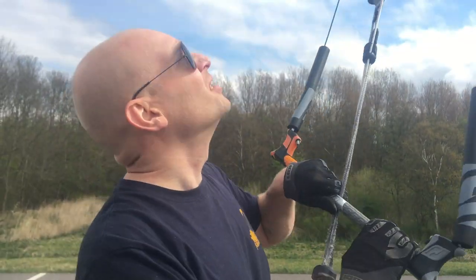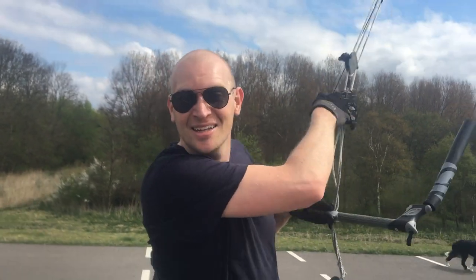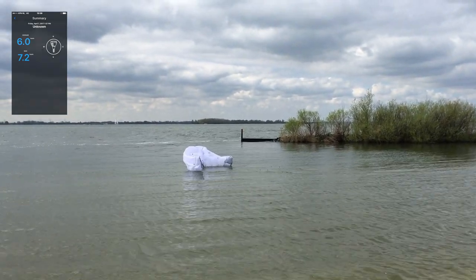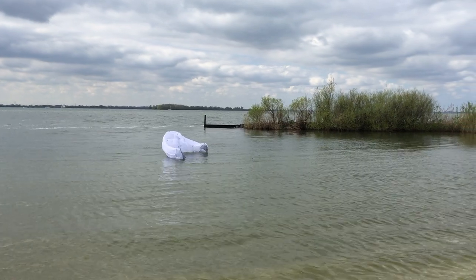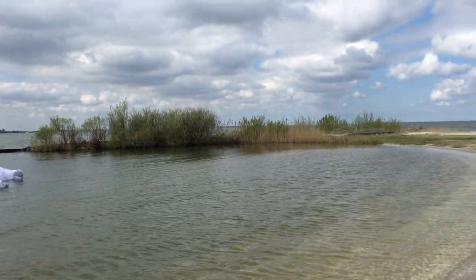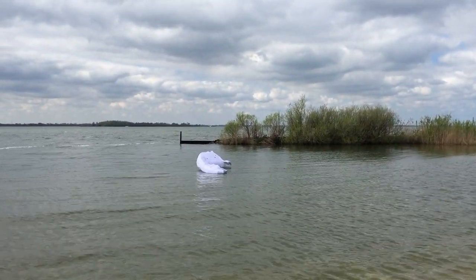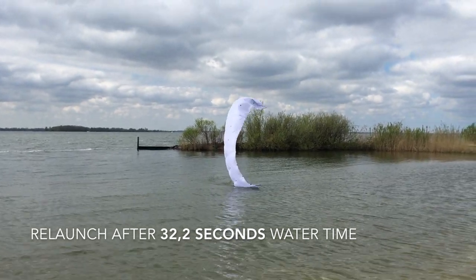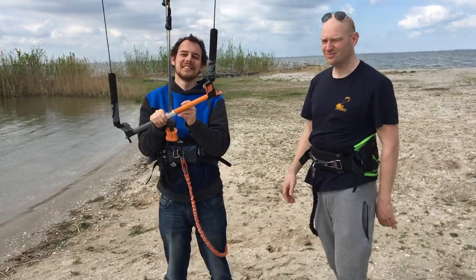So Brian tried to make a single-skin kite that could float, but in the end I don't really think it's necessary that it floats, because it just stays up there. Now we're going to test the relaunch. Single-skin kite that's relaunchable — Brian is demonstrating that at the moment. Wow, Brian, that was really amazing.